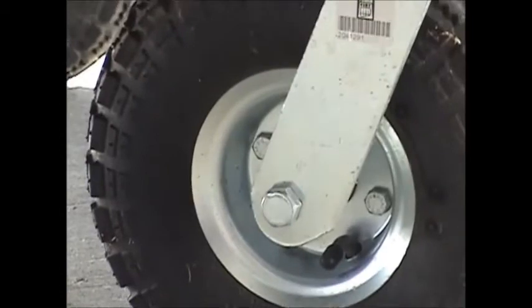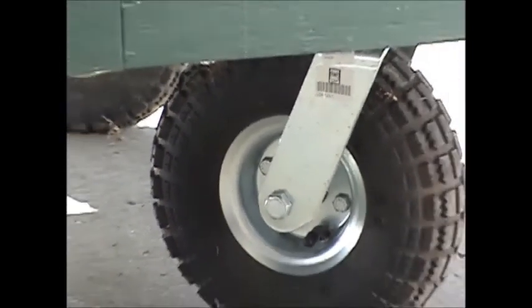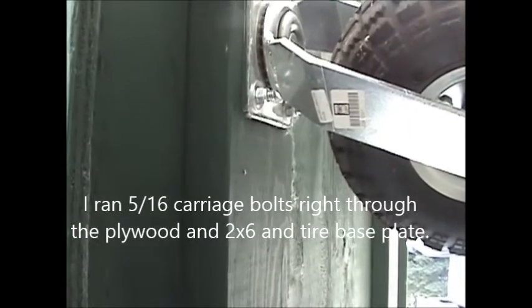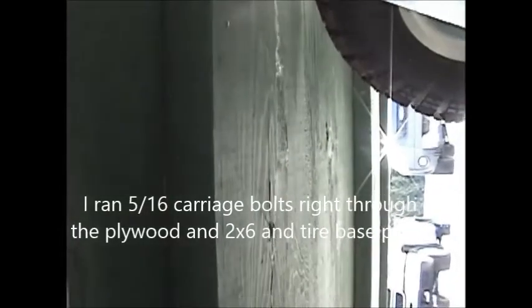The tires — I bought those at Princess Auto. You can also get tires of a little better quality at a place called Castor Town. These tires are rated for 350 pounds each. I bought two swivel tires and two fixed tires. I was thinking about buying all four swivel, but my pet peeve is trying to wheel something that gets going crossways on you. The tires are mounted to two by six lumber, which the bottom sheet of three-quarter inch plywood is bolted to.